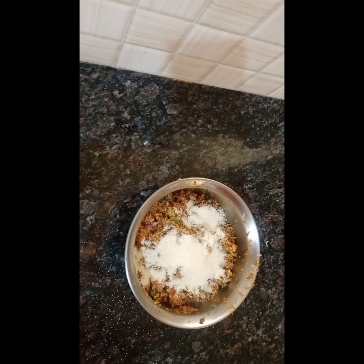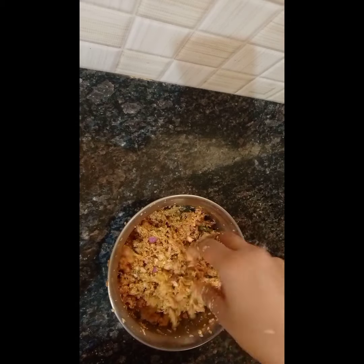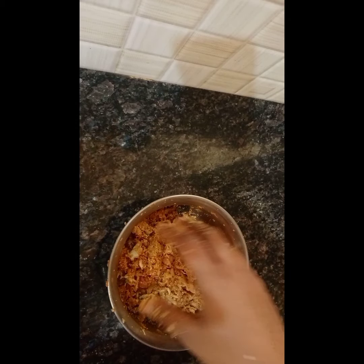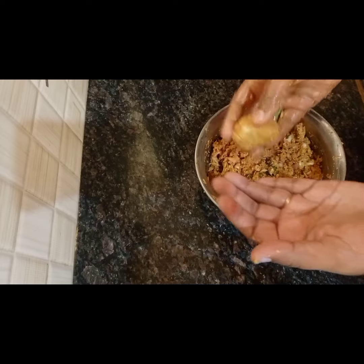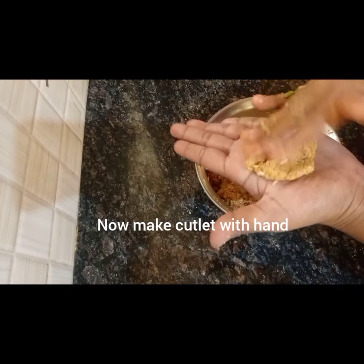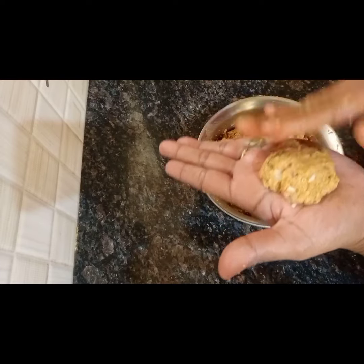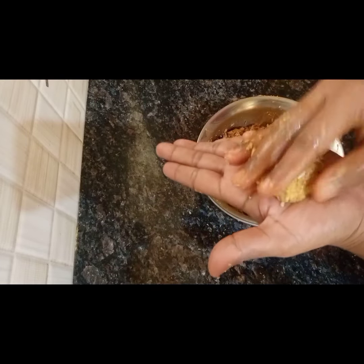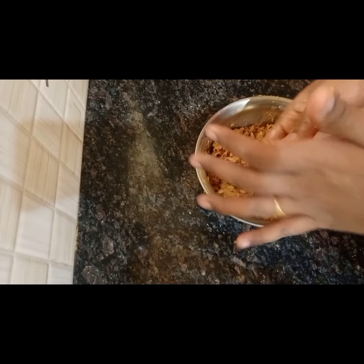If you mix it in a bit, we will make it a cutlet shape — a round shape. If you have any shape, you will cut the cutlet in that shape.